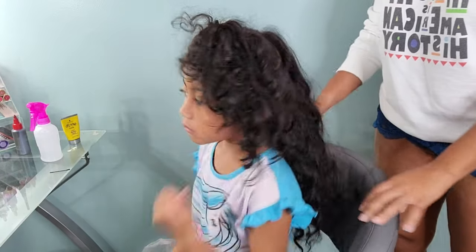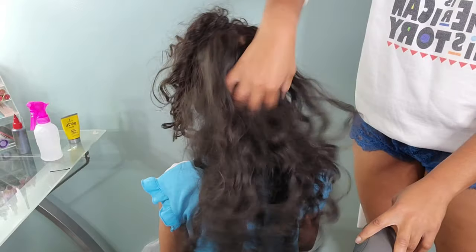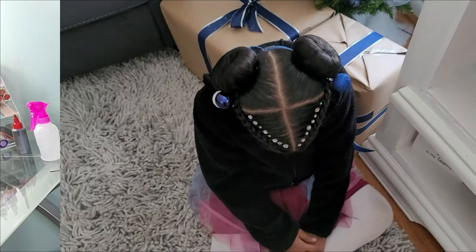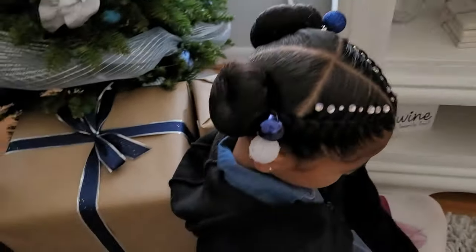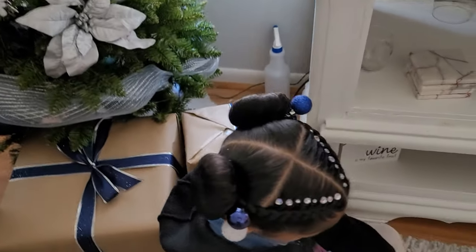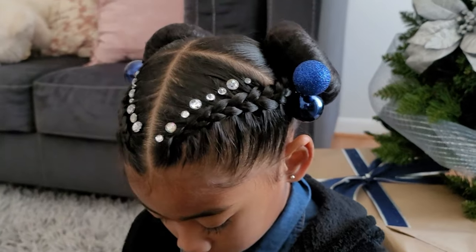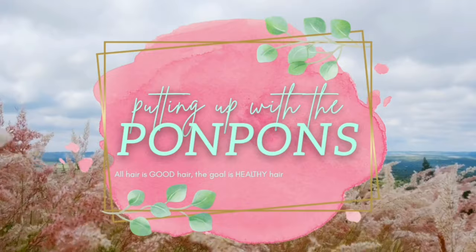Welcome back to another hair tutorial. This kids hairstyle takes y'all from matted, tangled, dry hair to this wonderful Christmas holiday kids hairstyle with adorable buns. I added in these cute diamond accessories, and those aren't hair baubles — those are ornaments, because I'm extra. We're going to jump right into the tutorial and I'll show you how to get those straight parts and achieve this cute kid holiday hairstyle.